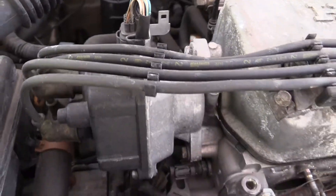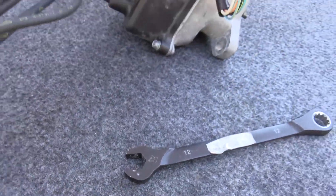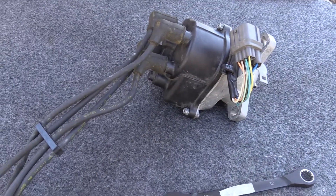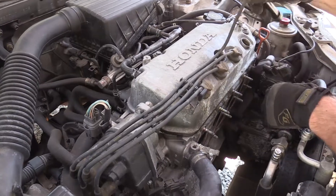Distributor Removal — 1996 Honda Civic 1.6L. Tools required will be a 12mm wrench. We use a ratcheting wrench to make it easier. Remove the ignition wires from the cylinder head and lay them to the side.